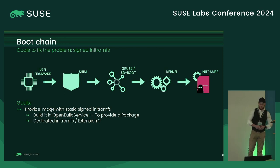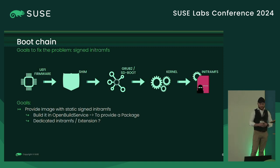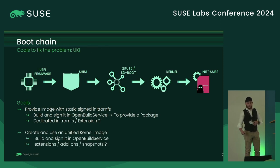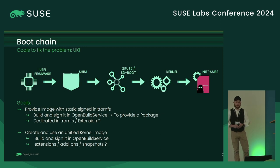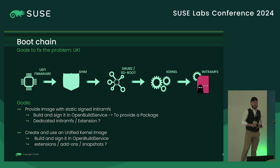The goal would be, first, to build and sign an initramfs from the vendor side. We'll talk about dedicated initramfs and some extensions, because we will build a static initramfs. Moreover, we'll also try to use the Unified Kernel Image, which can also help secure your distribution. So the goal would be to build and sign on the vendor side, and we'll also talk a bit about extension add-ons, where snapshots could be changed.